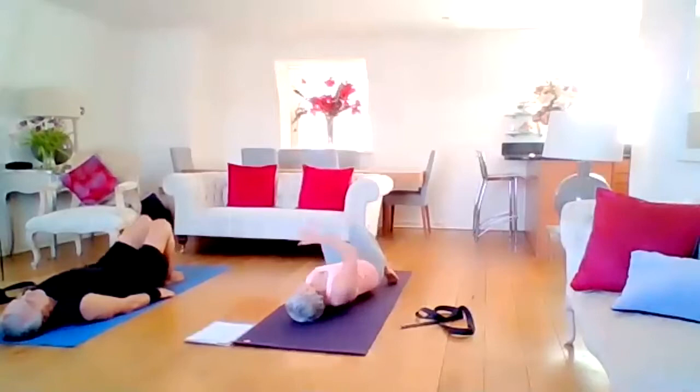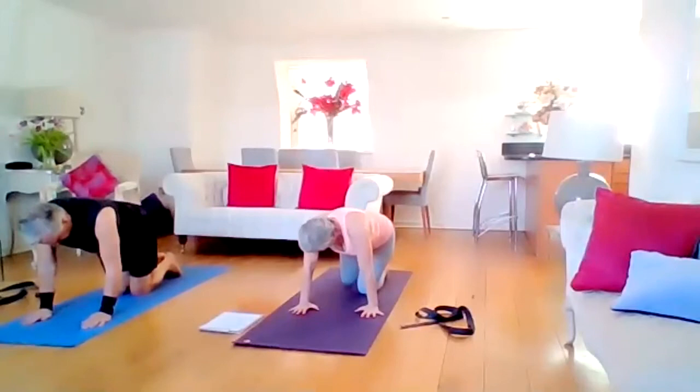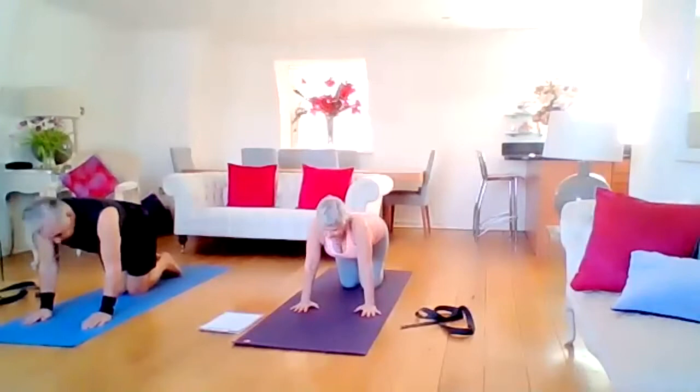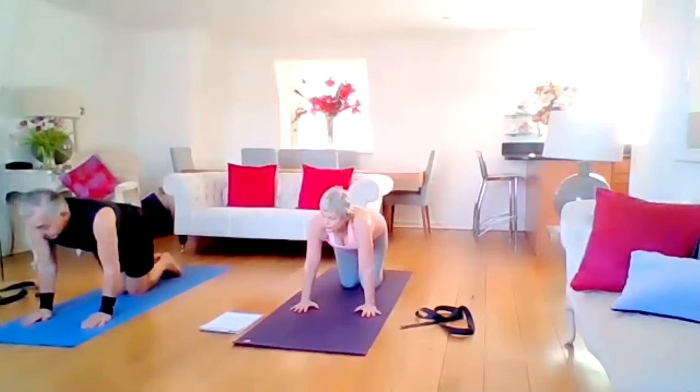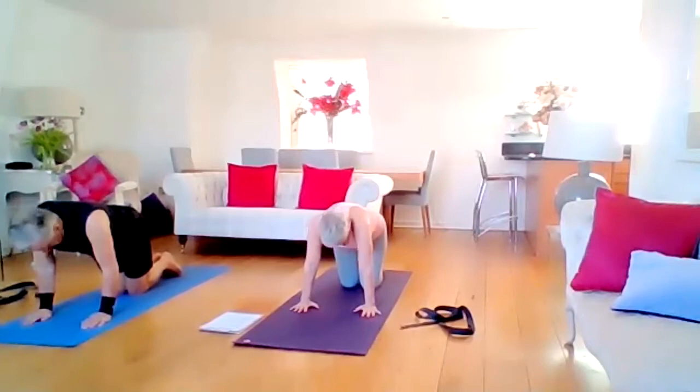We're going to roll over to our side, coming into all fours. Hands are directly underneath the shoulders, knees are directly underneath the hips. Inhale the gaze up, buttocks up — nice little back bend. On the exhale, rounding your back, gaze at your navel — nice back stretch. We'll carry on: inhaling, lifting up; exhaling, rounding.